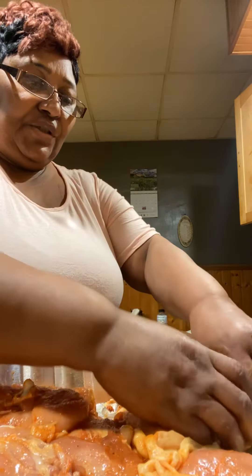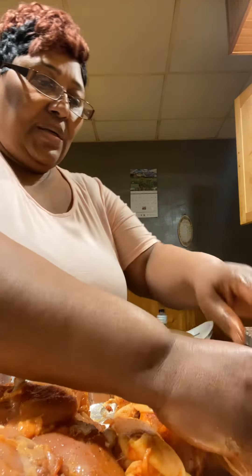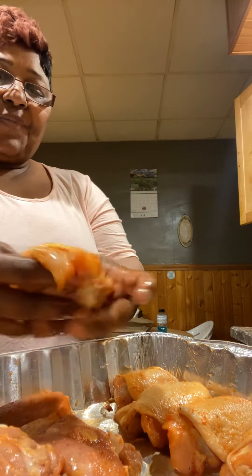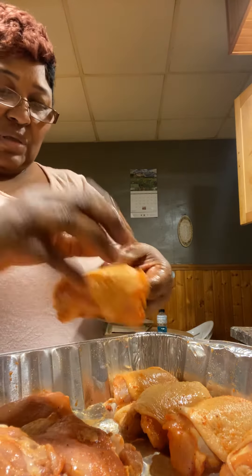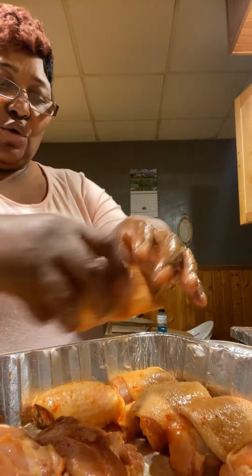It doesn't make sense to use all your seasoning — the meat's going to be seasoned if you're going to put barbecue sauce on them. That's just a takeaway. I'm about to church online this morning. These are some nice thighs. I cleaned them, soaked them in vinegar.